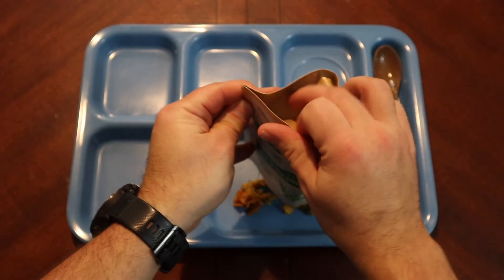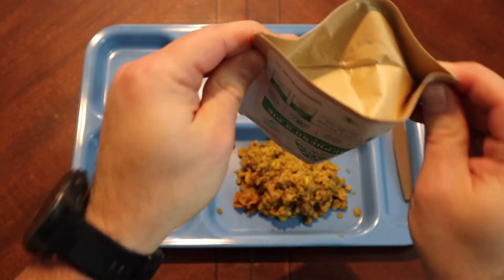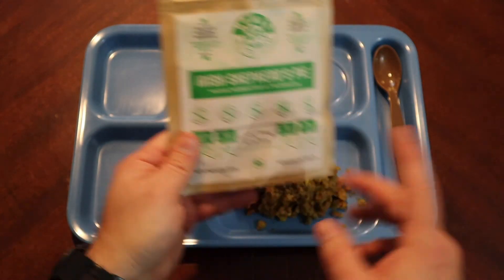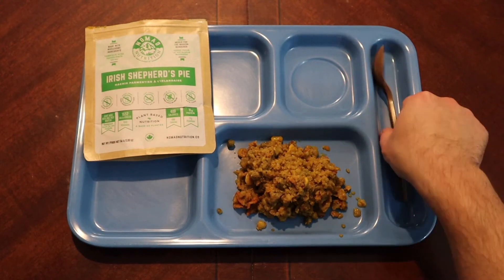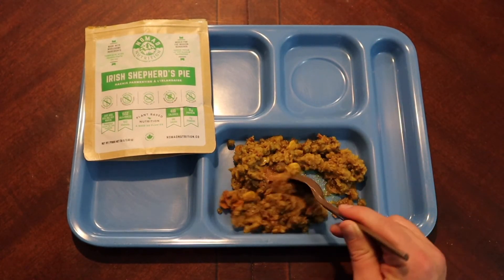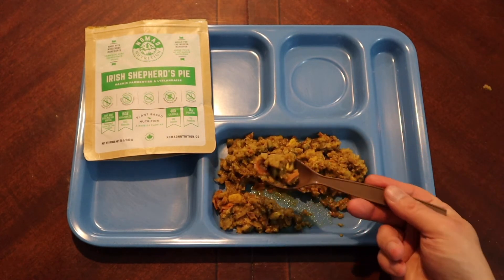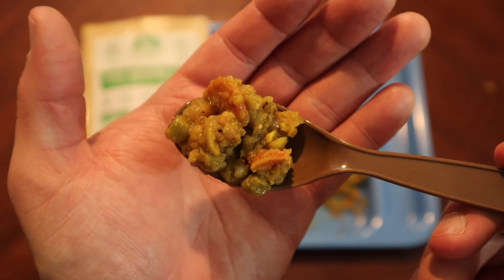I could have added a little bit more water in there but I think this should be good. Again, this is just their single serving — they do have larger pouches. Alright, I'm seeing some things flip around on my table but I can clean that up later. Let's go — big old spoonful.